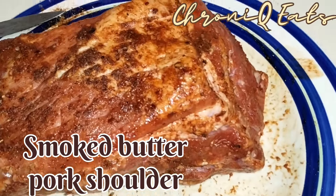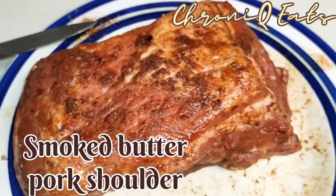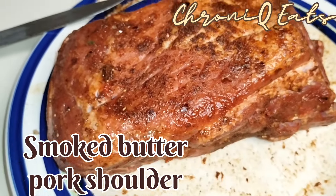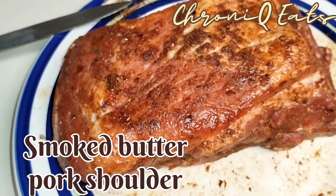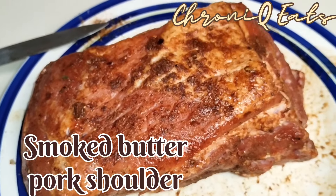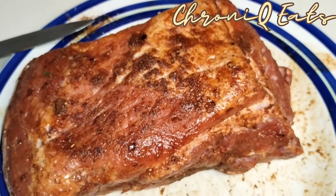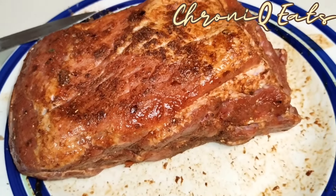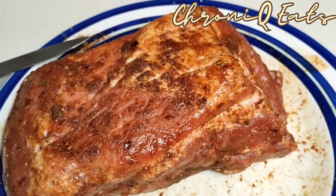What up guys, welcome back to Chronic Eats. I got this pork shoulder — I believe it is. It was given to me by Kathy. She said it was sitting in the fridge and I should use it. She said it was pork shoulder and I believe her, so that's what I'm going with.